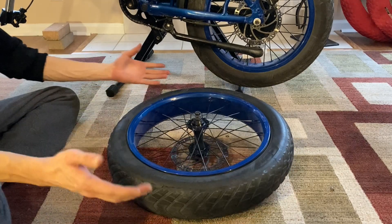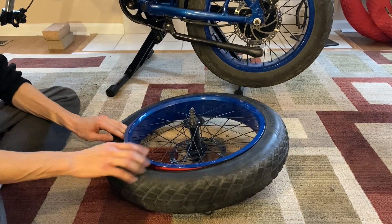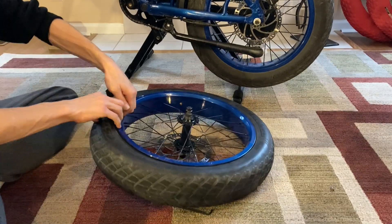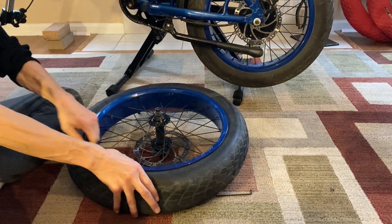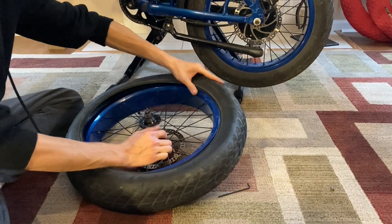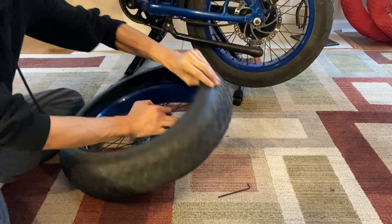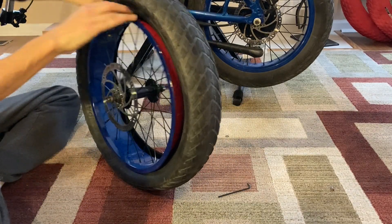Now, right off the bat — I've heard these tires are like impossible to get off of here. But right off the bat, we could pretty much one-finger those directly on out without using tire levers or any special tools.